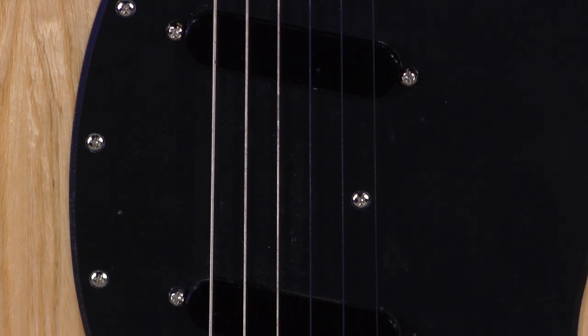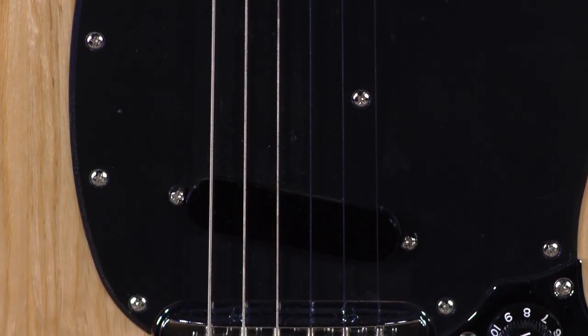His signature model pickups are really on the low side in terms of output, so I found them to be very pedal-friendly.